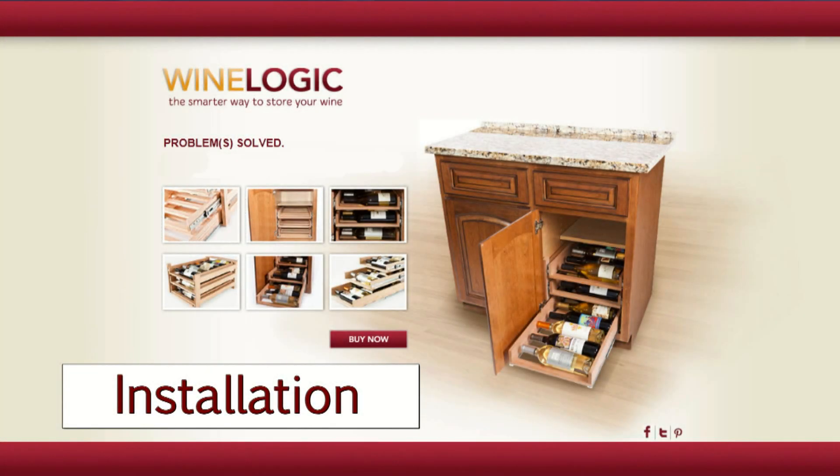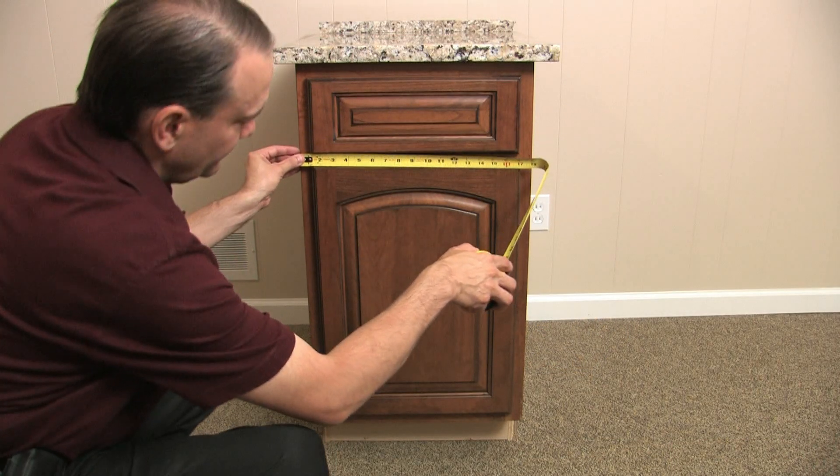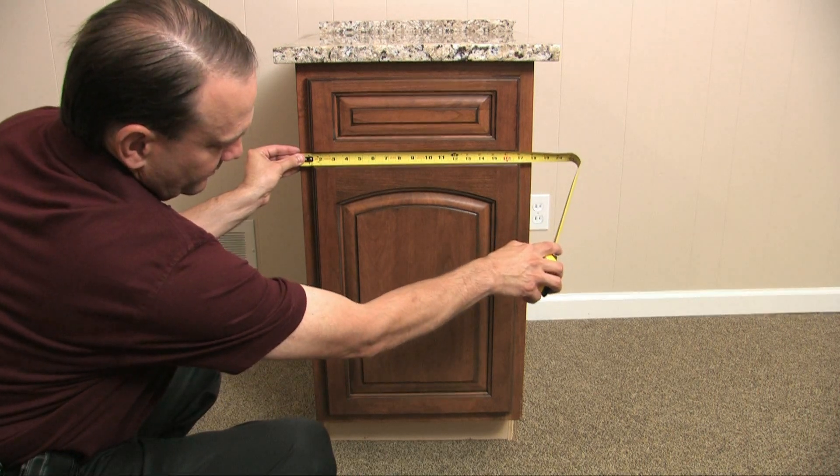Hi, and congratulations on your purchase of a WineLogic storage system. I'm Diane and I'm going to walk you through the simple installation. But before we begin, let's measure your cabinet to make sure the WineLogic storage system fits properly.